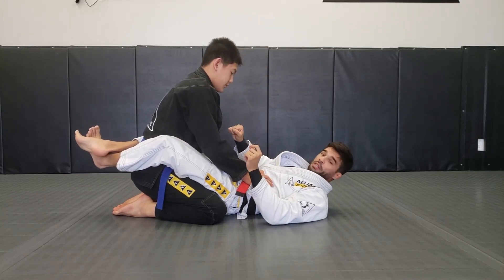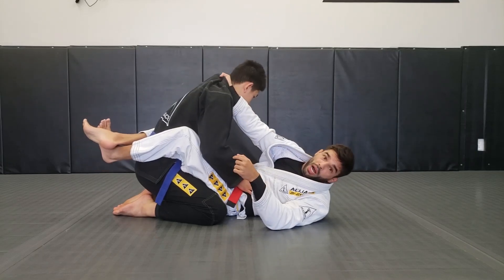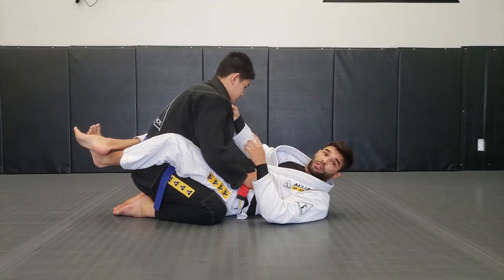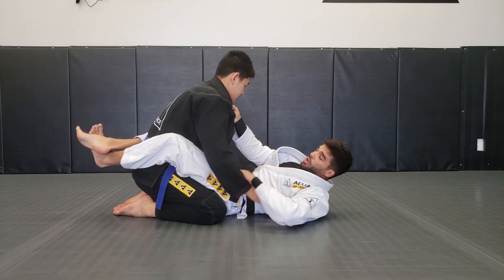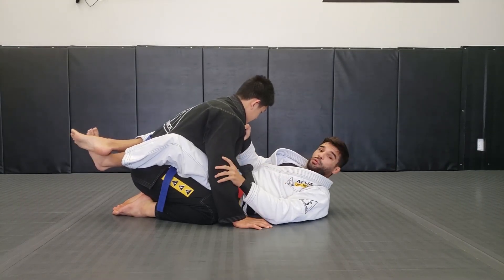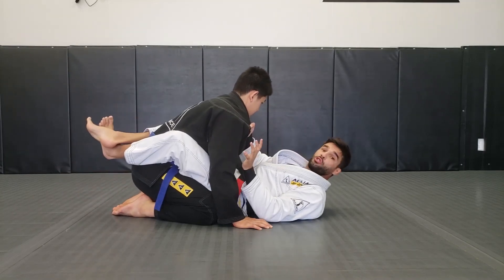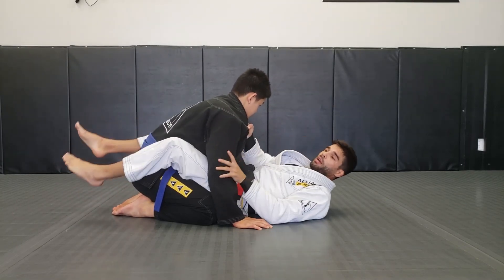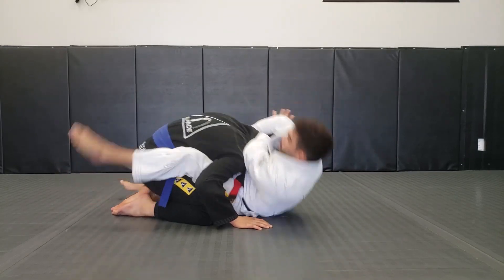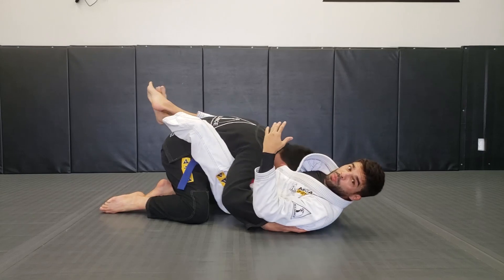I lock my legs, stiffen my wrist, stick tight, stretch my arm a little bit, and that gives us the loop choke. Try to always find the best point to grab the gi — too shallow or too high won't work. Find a point you feel comfortable with to make this attack effective in your game. If it's hard to come up right away, I suggest you walk back a little bit.